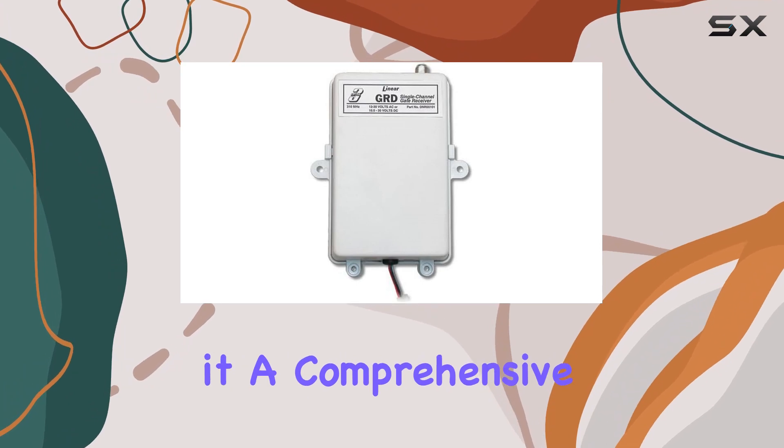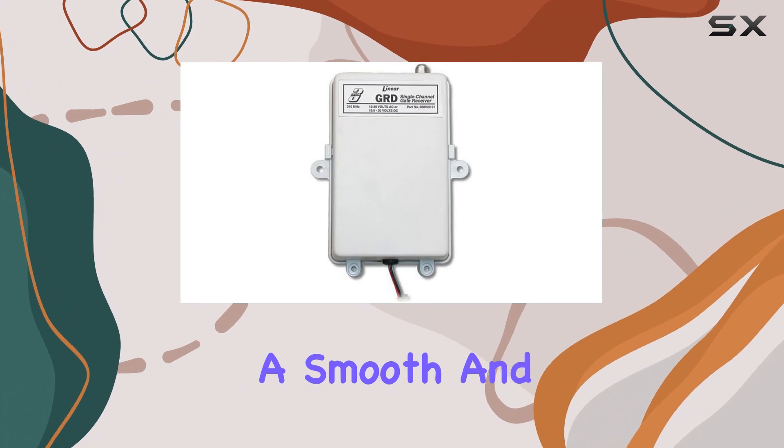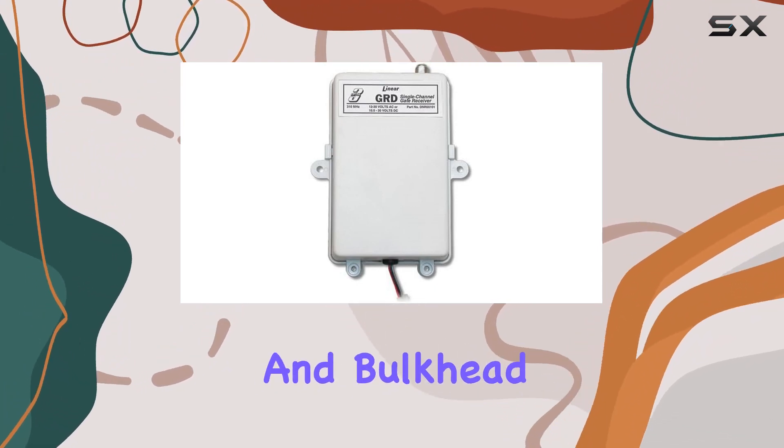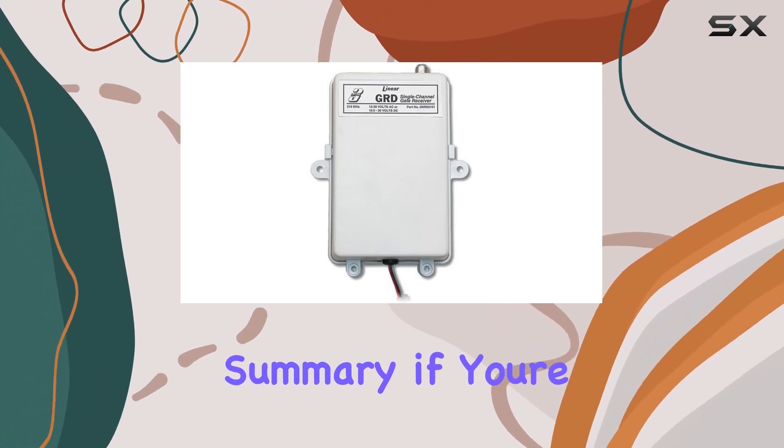Installation is a breeze, and the included components make it a comprehensive package. The whip antenna enhances signal reception, ensuring smooth and consistent performance. The three feet of coaxial cable and bulkhead connector contribute to a tidy and organized setup.